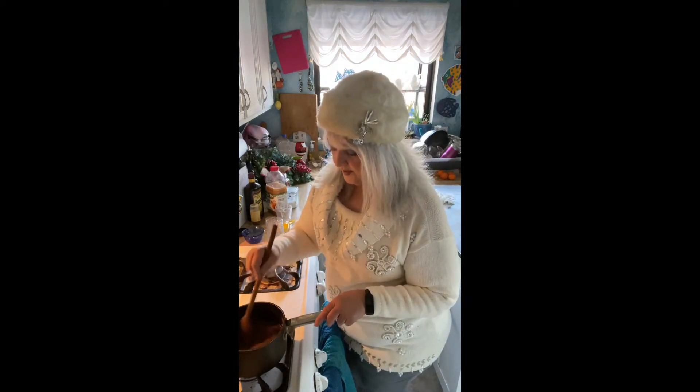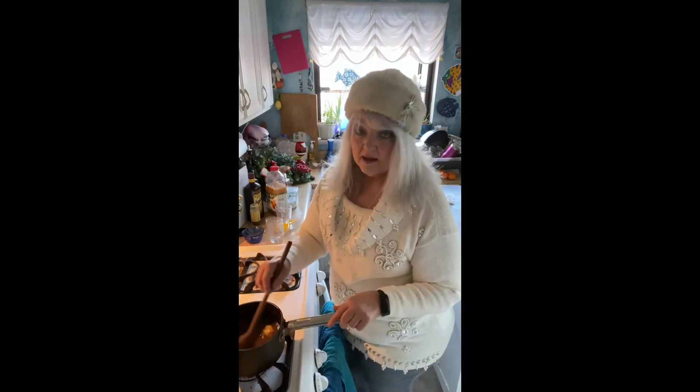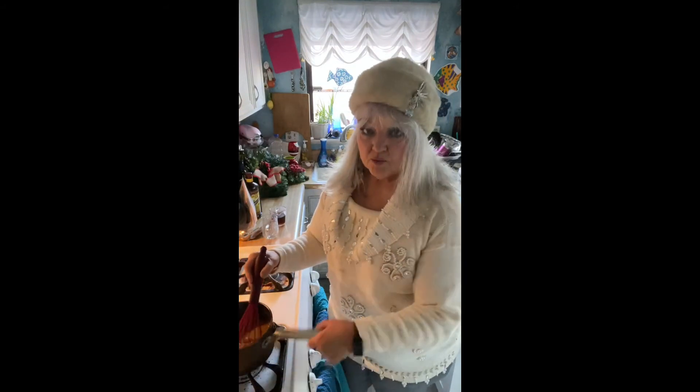We're going to bring this to a boil and then simmer it for 10 minutes, so I'll come back after 10 minutes. Okay, it's been 10 minutes simmering on the stove with an occasional whisking.